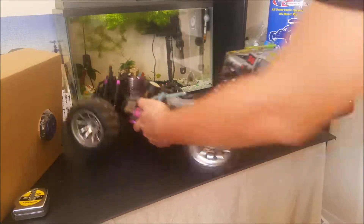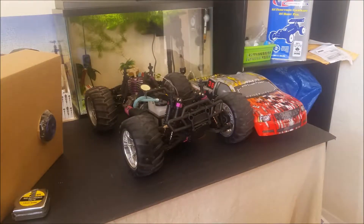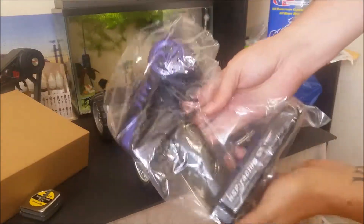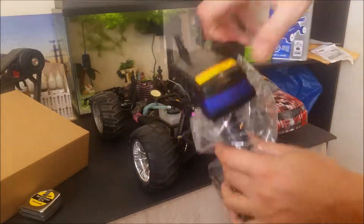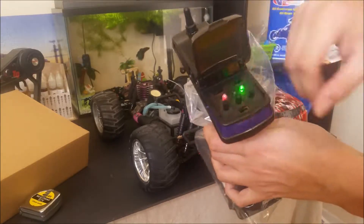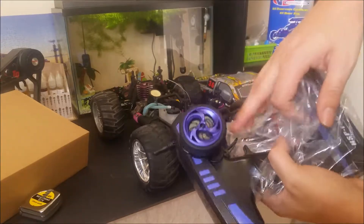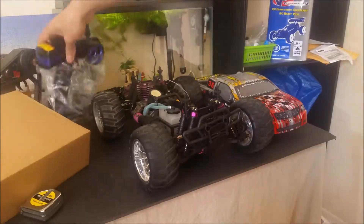Now I'll show you the remote very quickly. It will need 8 AA batteries and it comes with the usual trims and reverse buttons. Since this is a 2.4GHz remote, it also comes with a digital failsafe included in case you drive this too far away from you.